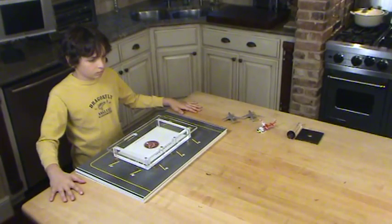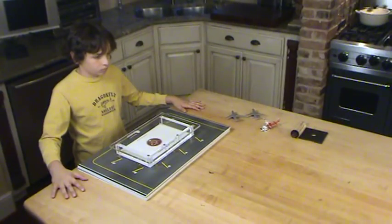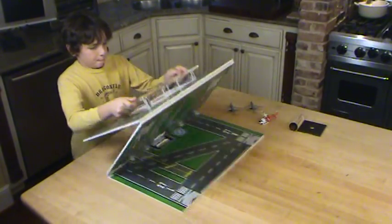The original Red Dog Airport set was designed for easy setup and cleanup. To set up your airport set, simply grab the terminal by its sides, lift, and unfold.